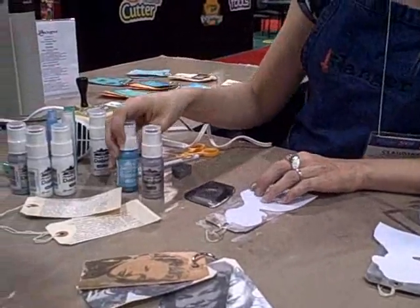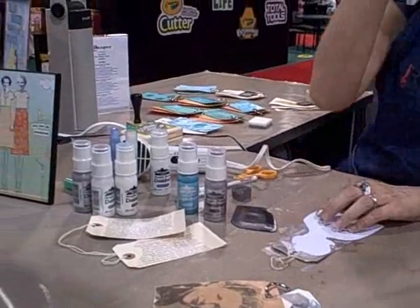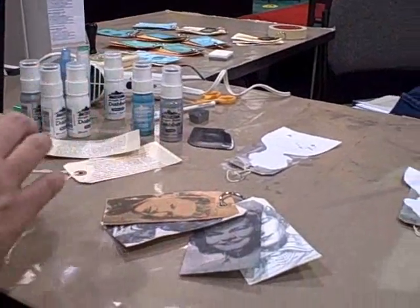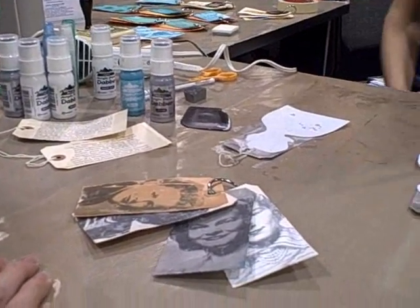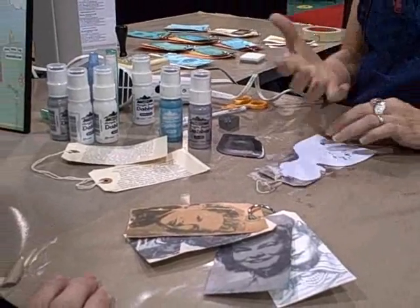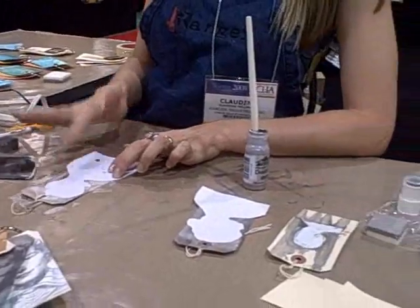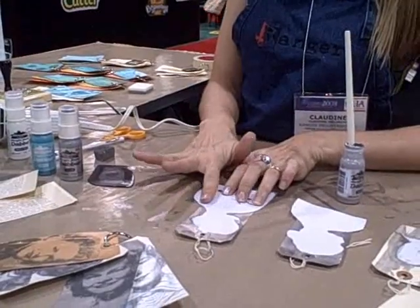It'll work with any single color — I just happen to use the metallics because I like the way they look, kind of like tin types. This is because it's acrylic paint, but it's got a little bit of a chalky base to it, so it dries faster than a regular acrylic paint.